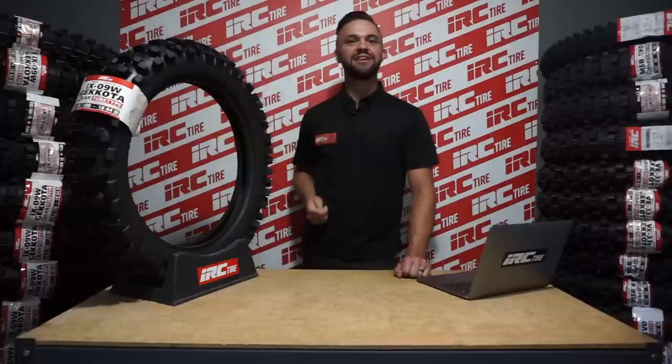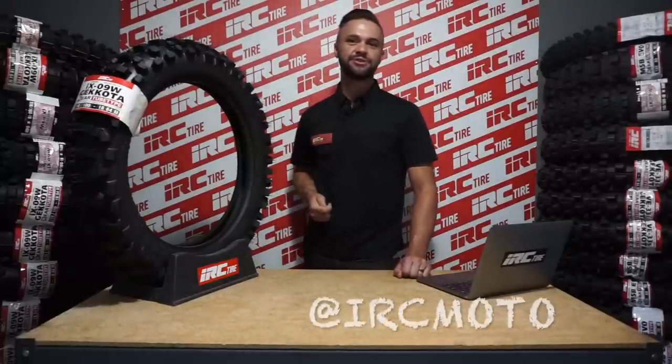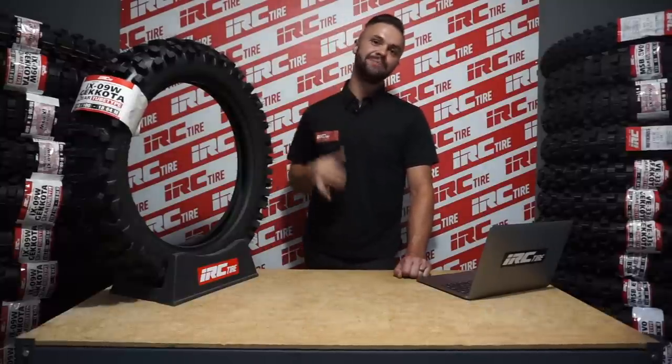If you're enjoying the channel, make sure to like, comment, and subscribe, as well as follow us on Instagram at IRCMoto and my personal Instagram at RichLarson511. Until next time, keep shredding.